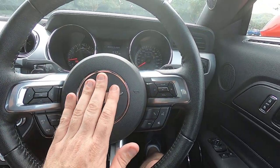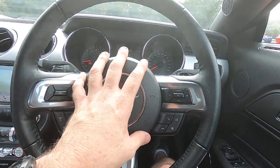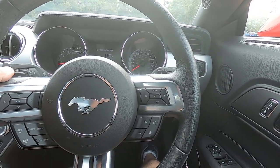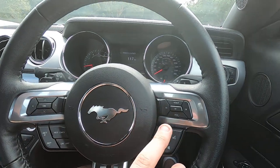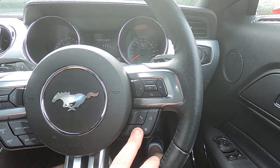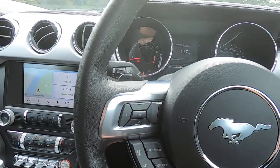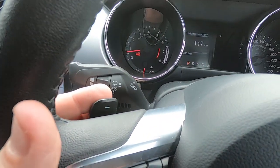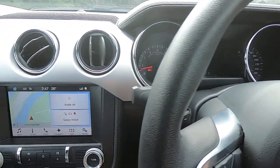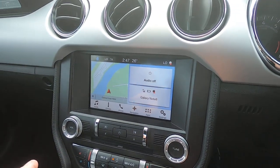If you have a look at the steering wheel, it's an old-school design — I like how Ford have done that with the Mustang. It really looks nice; it's got that old-school feel. You've got your phone and audio controls, cruise control, and also paddle shifters if you have it in sports mode.